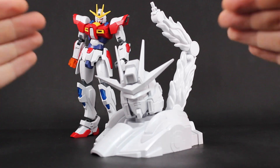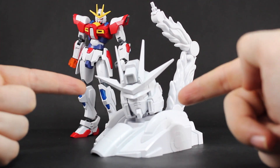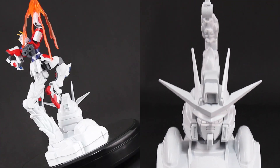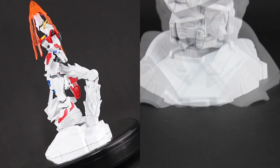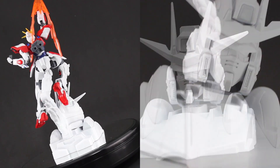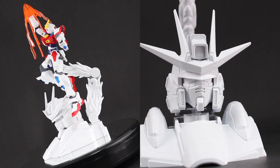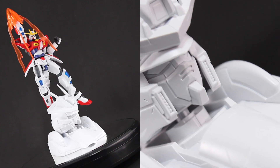This really is the perfect companion base for the High Grade BUILD Burning Gundam, and would be even better if you have the skill to paint it. Literally it is made for the High Grade Burning Gundam. This review is probably going up a long time after the magazine's release, but if possible I would recommend trying to get your hands on this base. It just looks spectacular with the High Grade BUILD Burning Gundam.